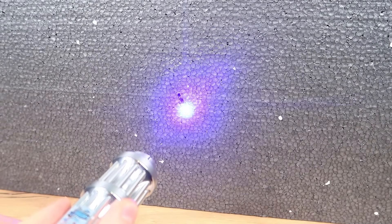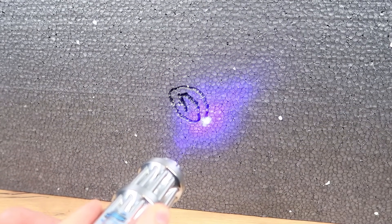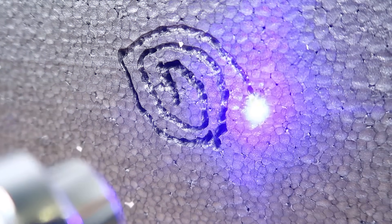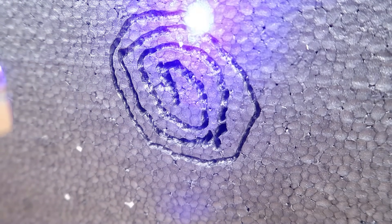Wow — polystyrene foam! Let's go look at it. Look how interesting it burns through. It's like an incinerator — you know, like a magnifying glass in the sun. And listen, what an interesting sound it makes. Yes, that's great.